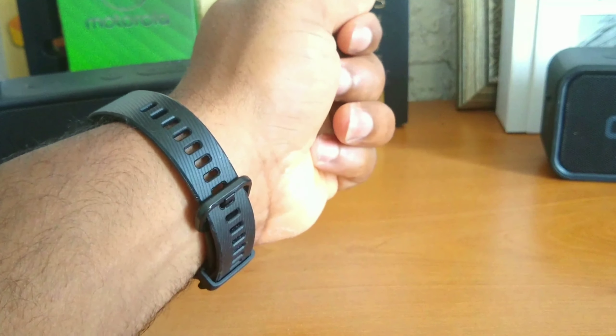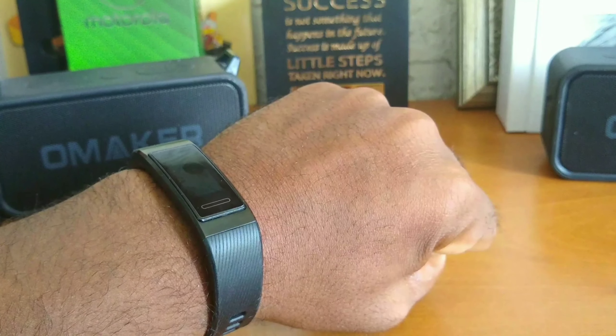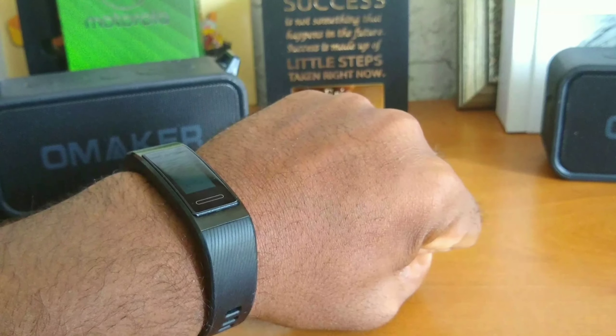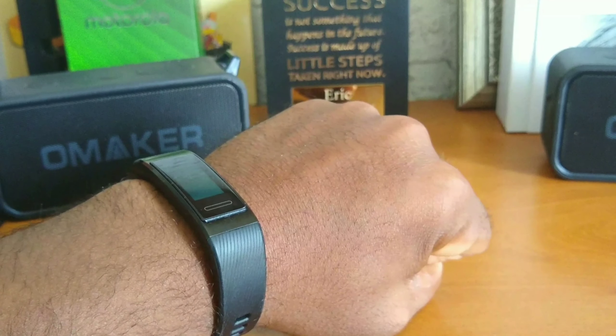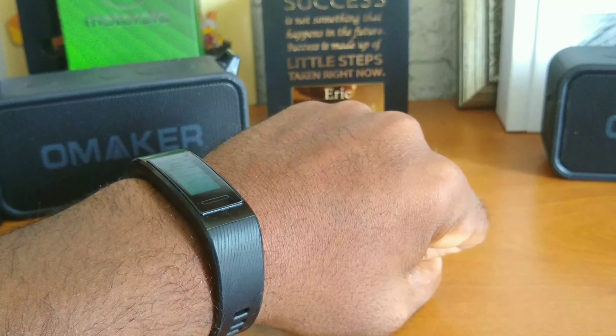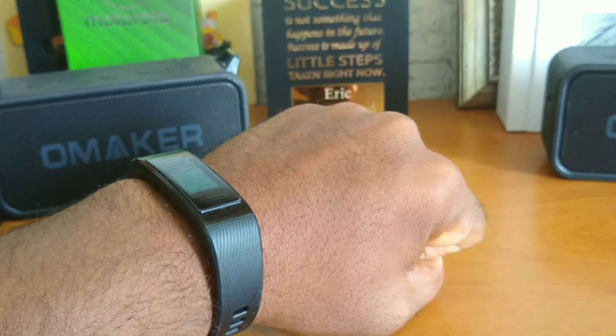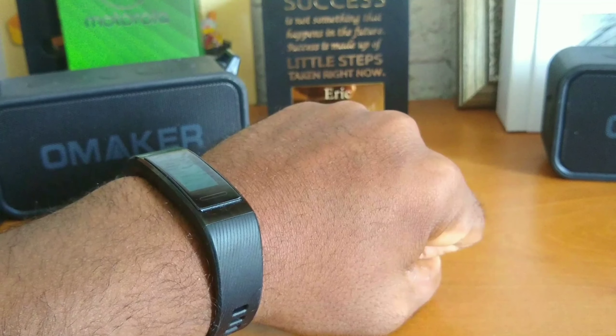Alright, how's everybody doing today? Back again with another video for you guys and gals. What I have for everyone today is my first impressions of this real quick smartband that I decided to pick up. I just decided to cut to the meat and potatoes this time — no fancy unboxing, none of that. Just me and the device and how I feel about it.